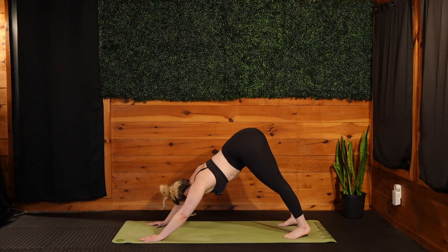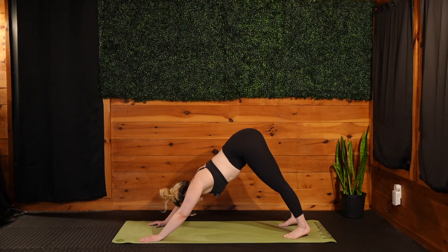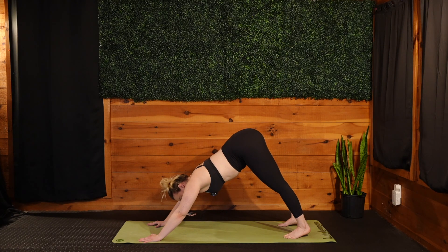Let's take a moment to take a few breaths here, and then we've got that last and final left side to do before we start to cool things down. Inhale, filling up. Exhale out the mouth, let it go. Two more breaths just like so. Inhale, filling up. Exhale, let it go. Inhale, filling up. Exhale, let it go.